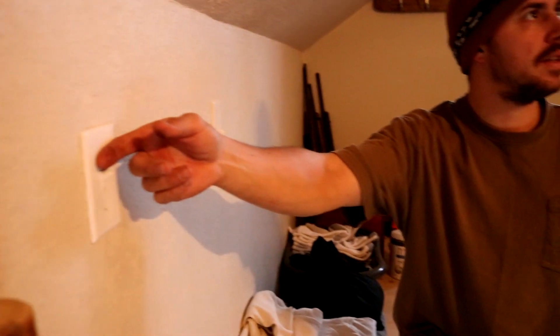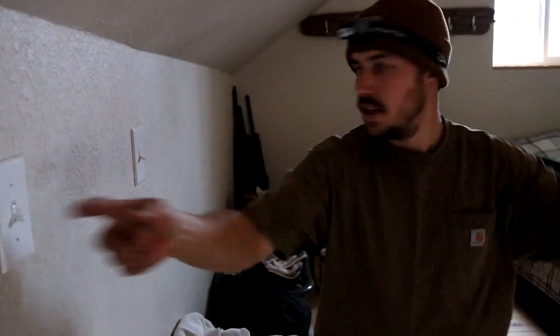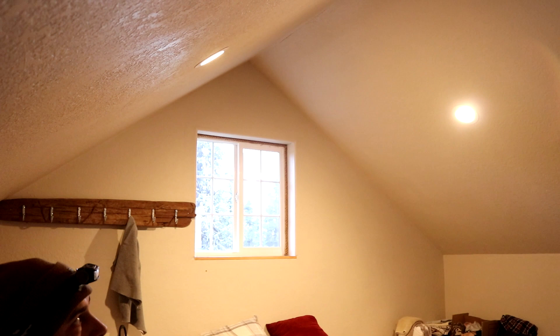We're upstairs in the loft. This switch right here does that same main area light I just showed you, and then this switch does the LED lights in our room, which are pretty awesome.